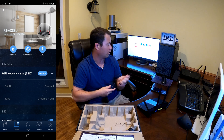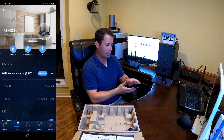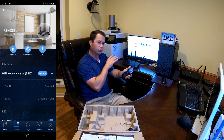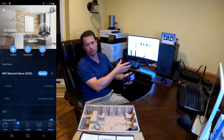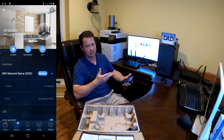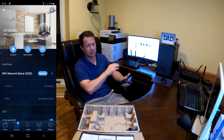Let me plug this in and let it get powered up. When you're setting them up, you do want to have them close together. Technically if it were anywhere in range it would work, but it works better if it's close and that way you don't have an issue with it connecting.